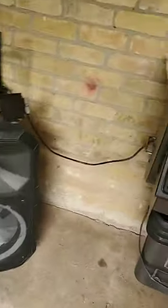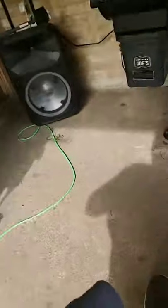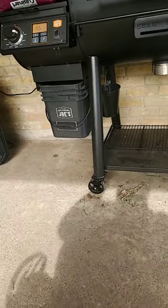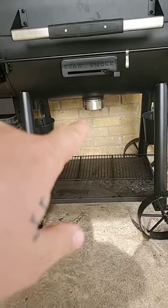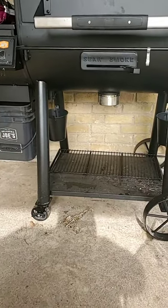Besides the basic assembly, it came with a cool little bucket to hold your pellets — it comes with a lid and a bucket on the side. You pull that little handle out, and when you're done you can dump all your pellets and run the rest of the dust out. You got two drip pans down here and your ash collection.